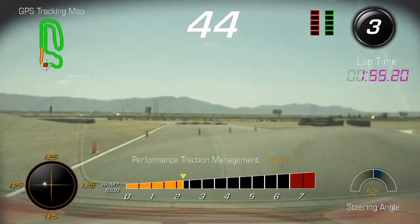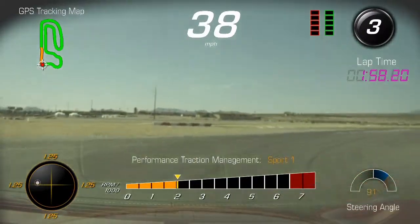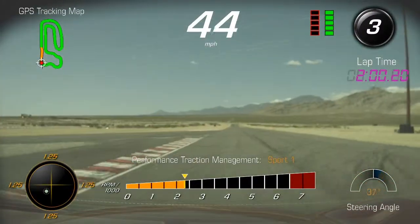That was probably my worst corner — 8A, 8B? Yeah. Throughout the day? All right, Phil. Thumbs up, let's go.